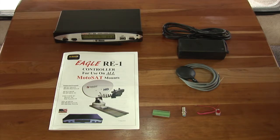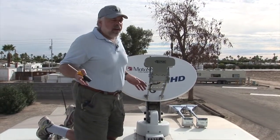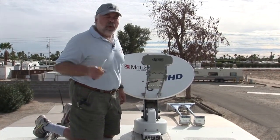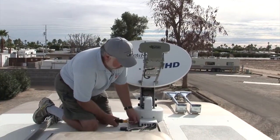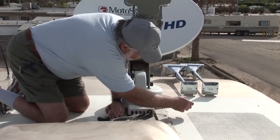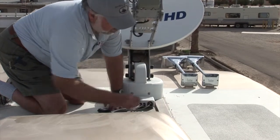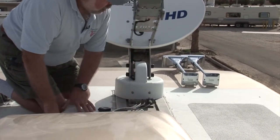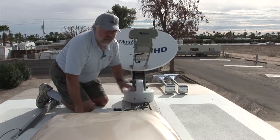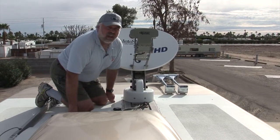We're up on the motorhome roof now. This is our Motosat dish, and there are two things you need to check. First, we'll unscrew the screws on this junction box — this is where all the wires come through, and you could have up to four cables going down into your coach. Sometimes there is a GPS built into the unit right here. If there is, you have to remove it, use that barrel connector, and bypass it by connecting straight across.